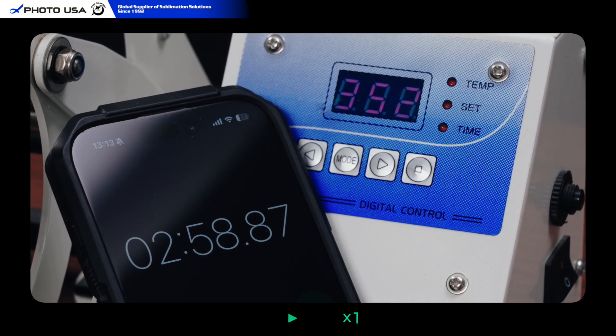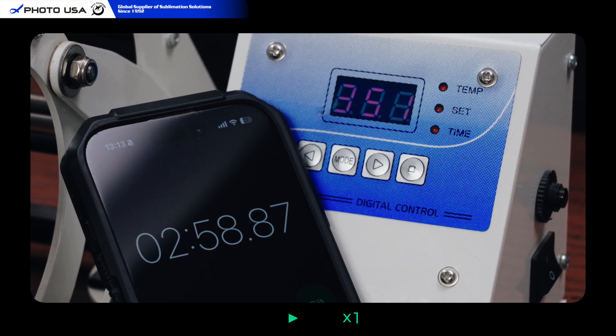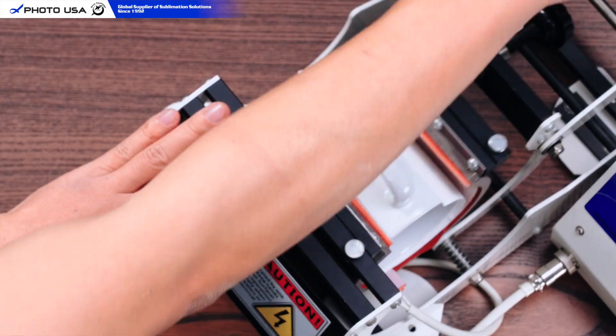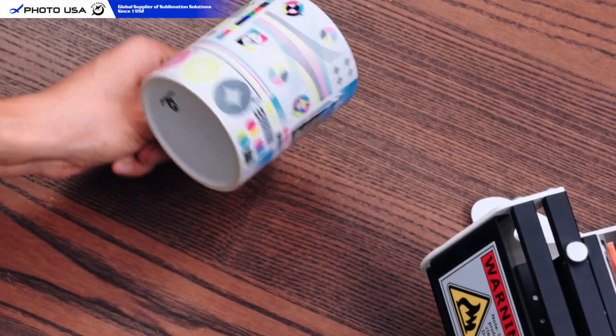This cycle took us 2 minutes 58 seconds, but your time will vary based on ambient temperature and the mug's starting temperature. That's why we let the Arc Mug Press handle the timing — you just focus on the result.